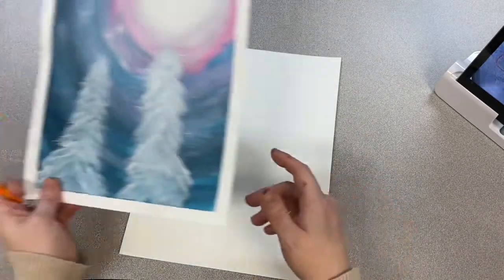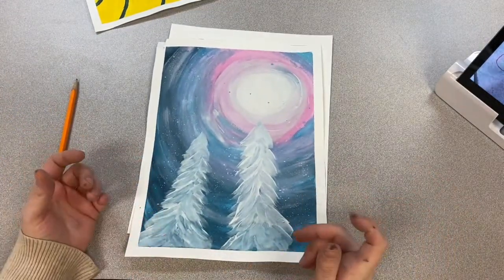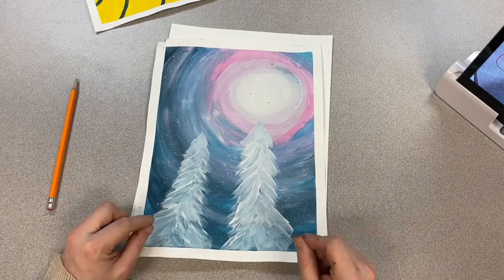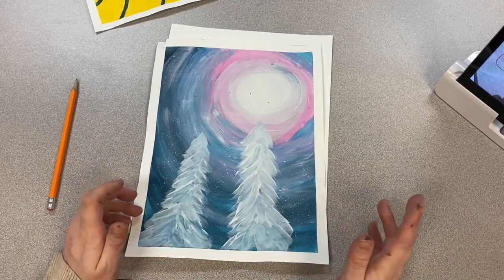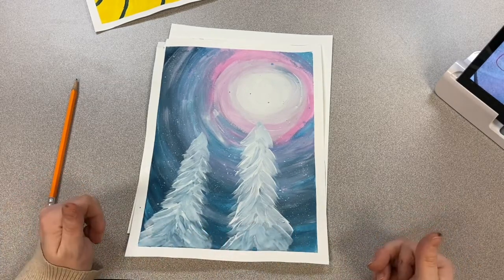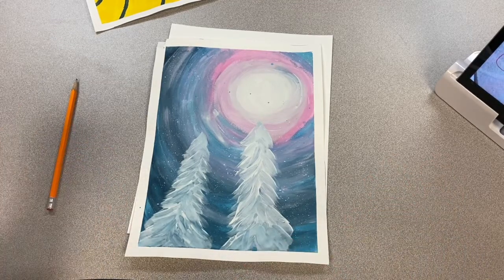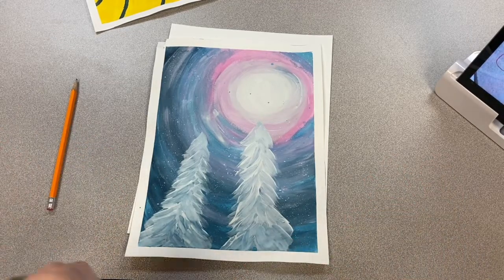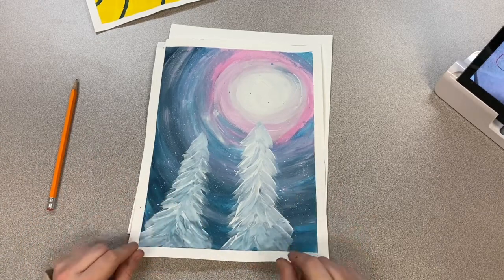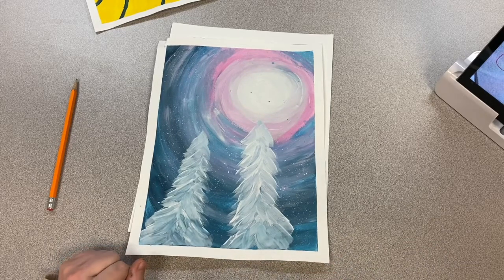There are also times where you are just using the paintbrush and you don't have to draw anything out. With this approach, I would look at a picture and try to have it look like something. Have an idea about what you want it to look like and then just use a paintbrush to paint it all — you're not drawing anything. All these examples don't have any coloring pages; they're not drawn, just using a paintbrush. I would definitely look for a photo you want to copy first.